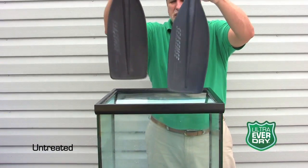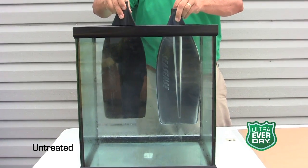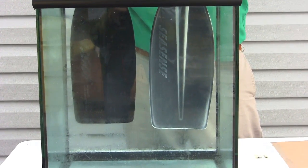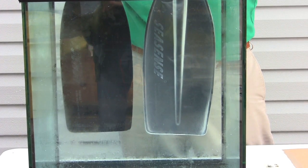This one has no coating; this one has the Ultra Ever-Dry on it. You can see the silver coating all around the Ever-Dry paddle. That is actually a layer of air that's formed on the nano coating, and that's what's going to keep water from attaching itself to the paddle.